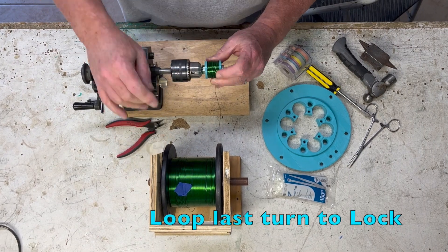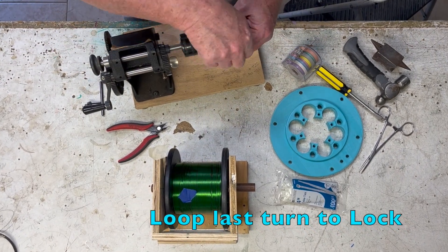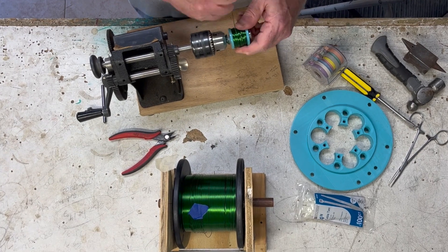To lock the coil, you want to loop the last turn, pass underneath it, and tighten it up.